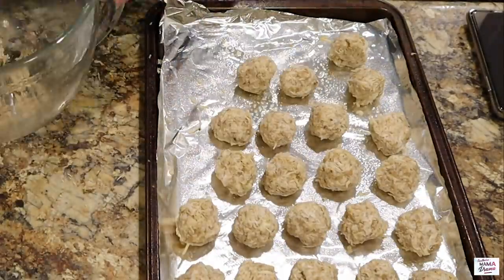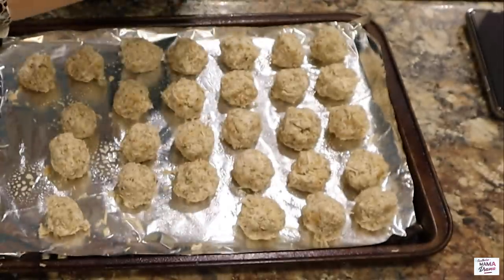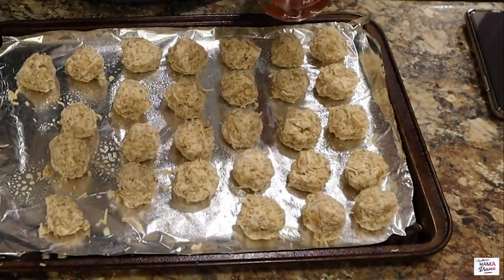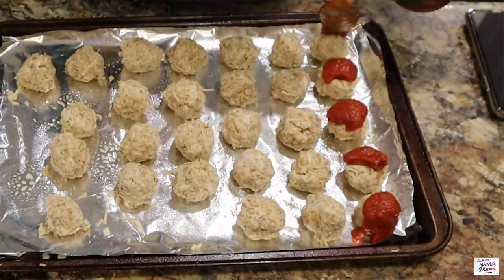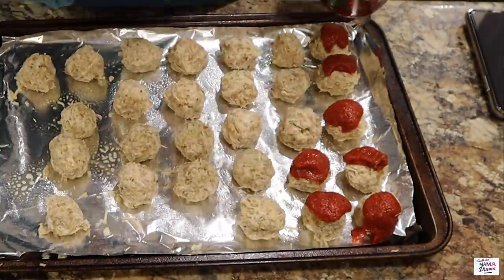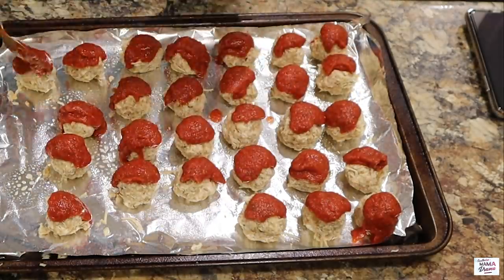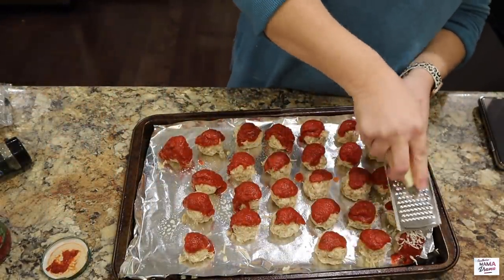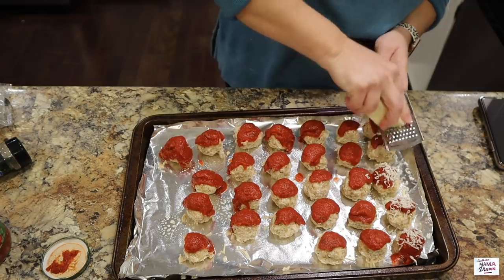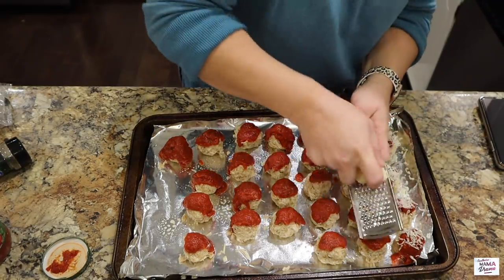I wanted the meatballs to be the same size, so I used a heaping tablespoon for each. Next, I'm going to use Newman's Own marinara sauce on top of each meatball. I'll use the rest of that marinara later to coat the top of my spaghetti. Then I'm going to shred some mozzarella on top of each meatball.